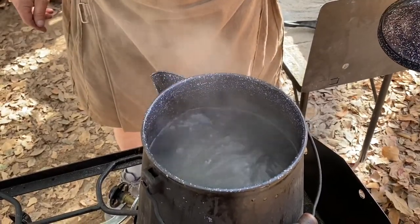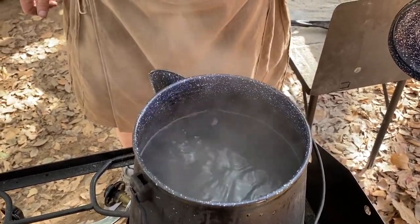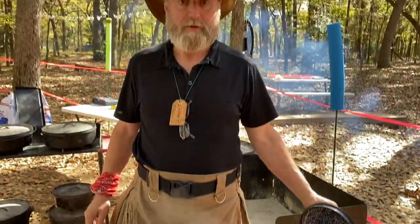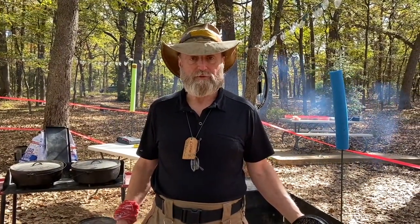Our goal is to get to a rolling boil on the water for a couple of reasons. One is where we happen to be camping there is a boil water requirement, so we want to make sure the water is safe — it is once we hit that boil. But also we want the water good and hot enough so that when we put the coffee in it will steep.